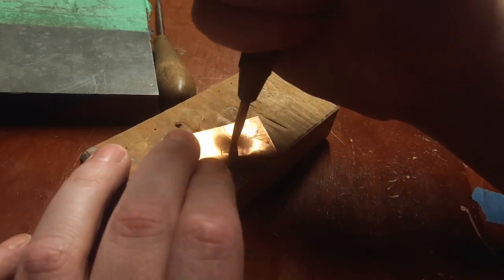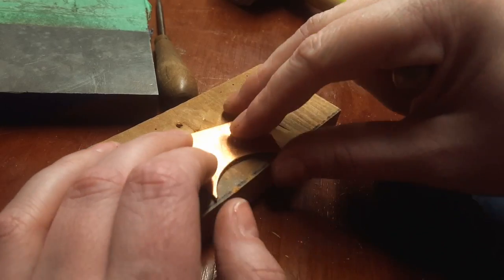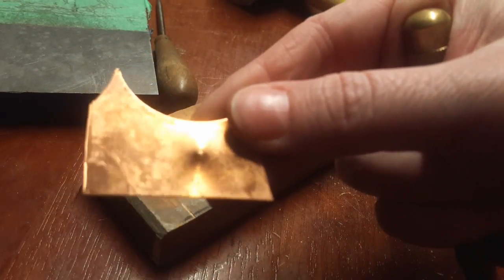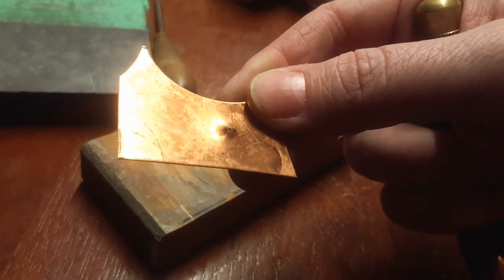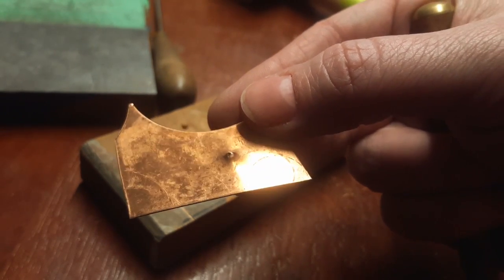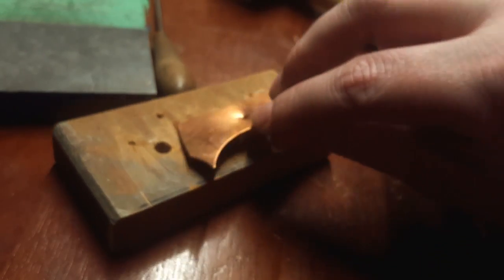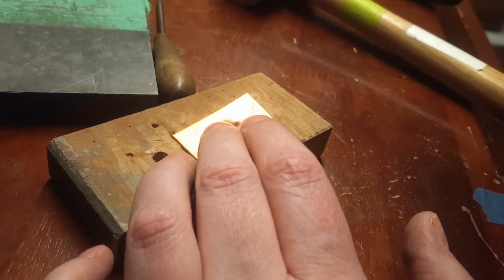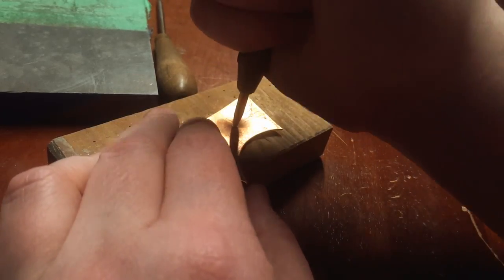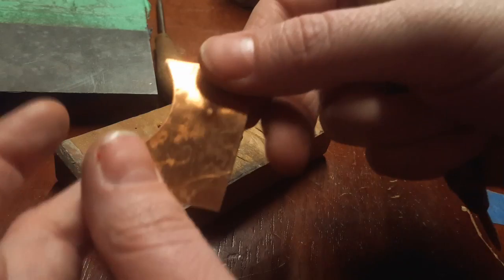I'm using a pretty soft wood block so that the metal can kind of form down into it. It's just a piece of scrap, nothing special. But basically just continue the process. I have some big holes in this scrap piece of wood which comes in handy — I can place the metal directly over it and then continue to punch. It just helps the metal flare even a little bit more.